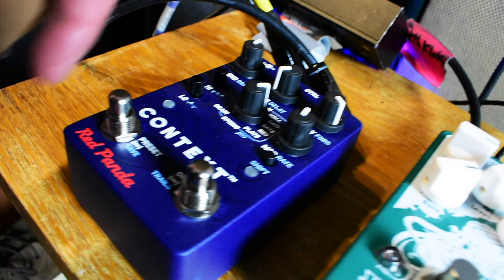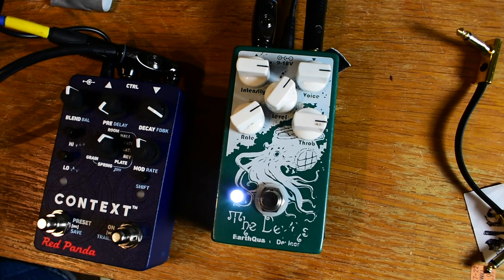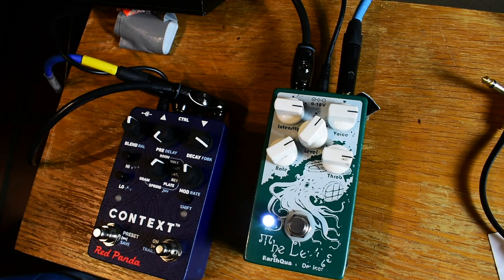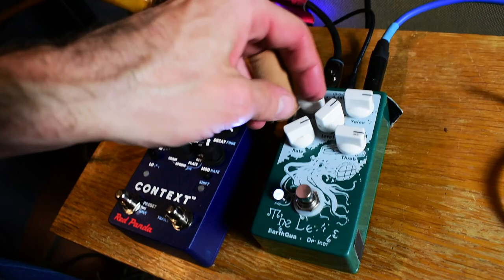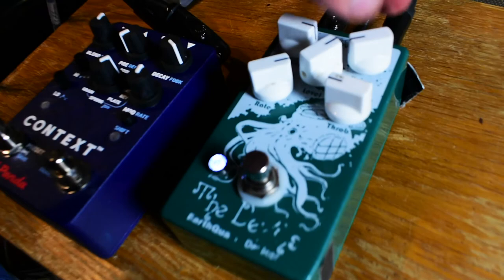Here we go — Fender '63 P-Bass. Let's put on the Depths and mess around with this for a second. Basically it's kind of a uni-vibe kind of vibe. This is cool stuff — I like when it grabs, it really does radical stuff.